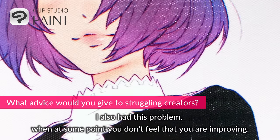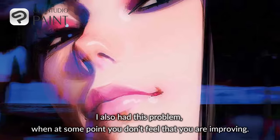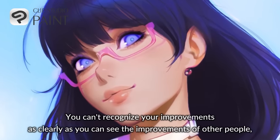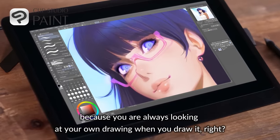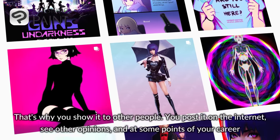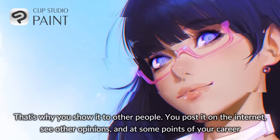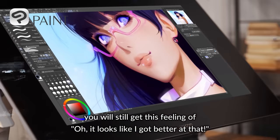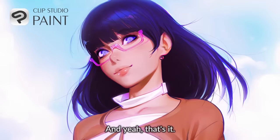I also had this problem where at some point you just don't feel that you are improving. You can't recognize your improvements as clearly as you can see improvements of other people, because you're always looking at your own drawing when you draw it. That's why you show it to other people. You post it on the internet, you see other opinions, and at some point in your career you will still get this feeling of, oh, it looks like I got better at that.